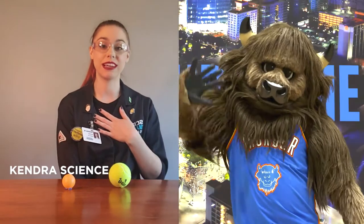Hi Rumble! It's Kinja Science with Science Museum Oklahoma. Now everybody up at SMO is a huge basketball fan of course, so we're gonna be utilizing some of those fun little spheres today.